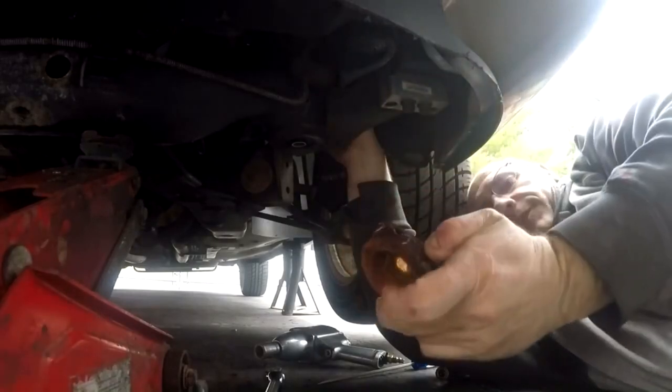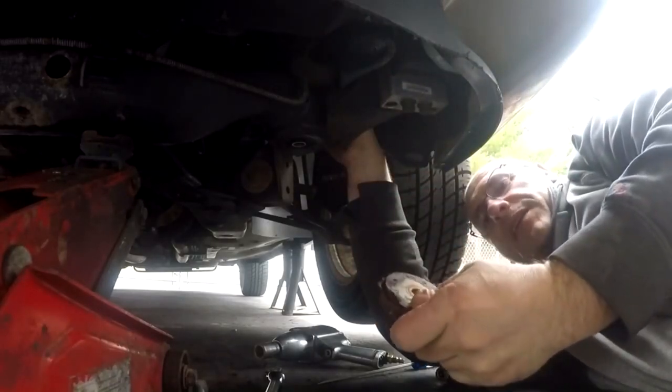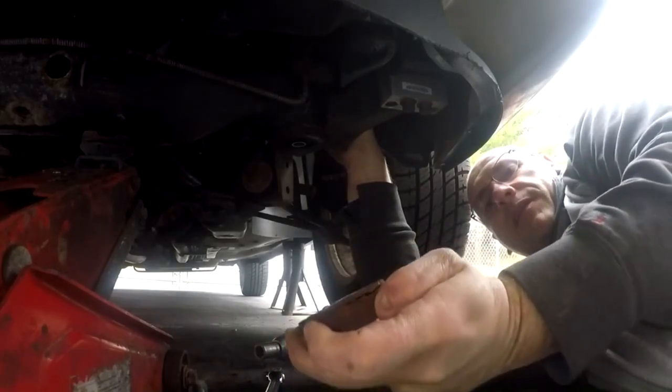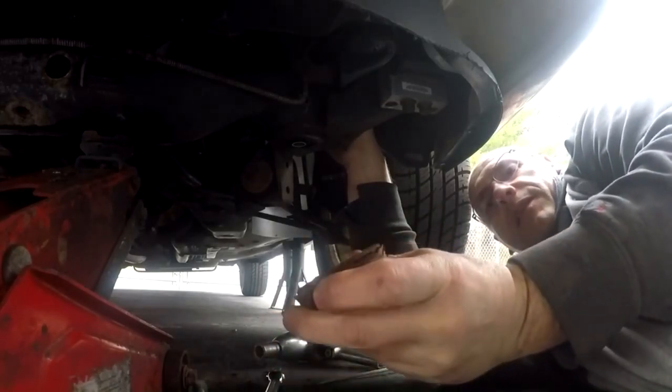There's the old one. These aren't too bad — they're still connected — but you can see they're all coming apart, they're separating. I don't know if you can see that.